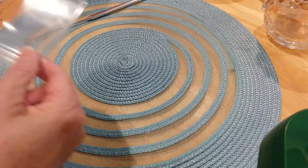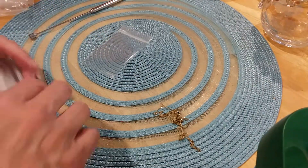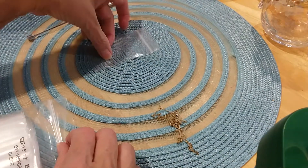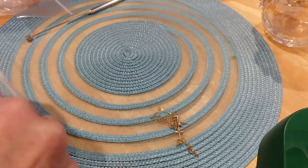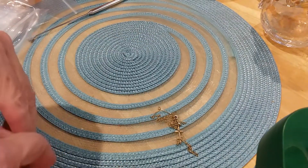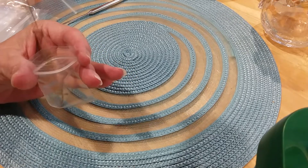I like to use the 2x3 size bags for earrings and for something very small like these necklaces. This one here is a 2x3 and this one's a 1.5x2 - it's much smaller but it's great for charms and thin necklaces. I like to use them for these.